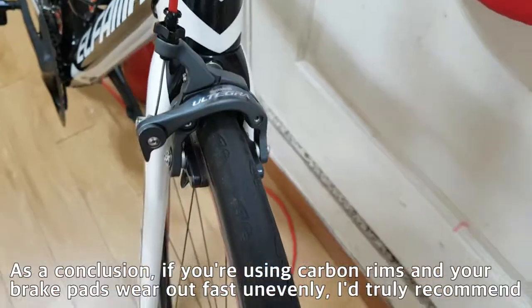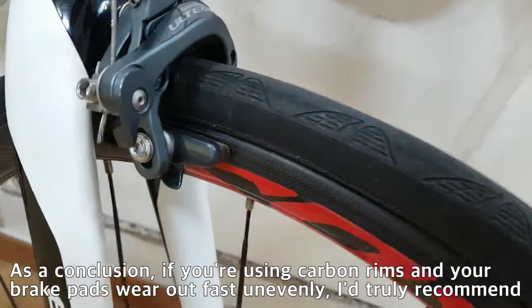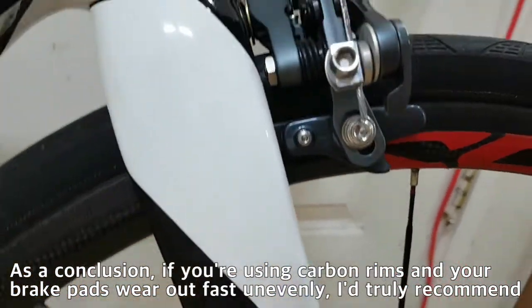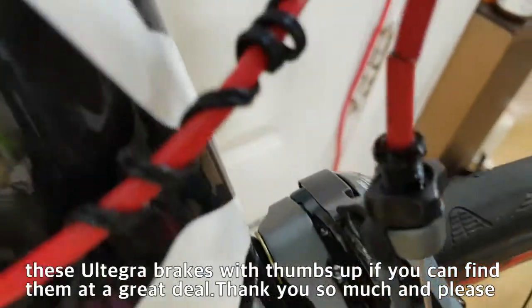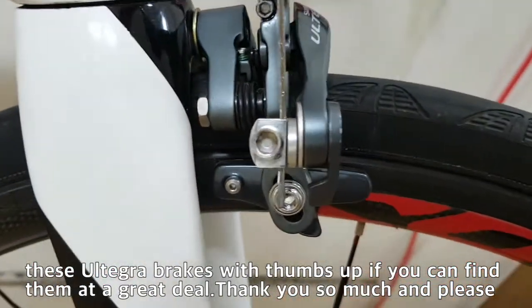As a conclusion, if you are using carbon rims and your brake pads wear out fast unevenly, I would truly recommend these Ultegra brakes with a thumbs up if you can find them at a great deal.